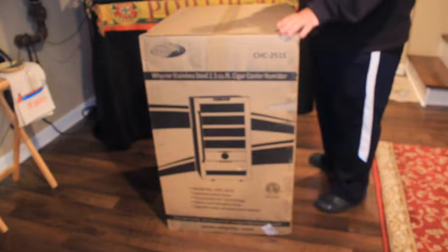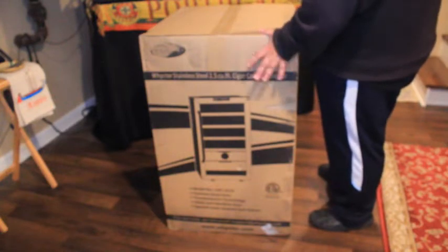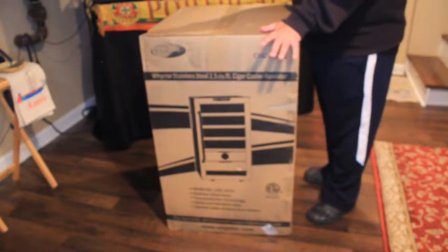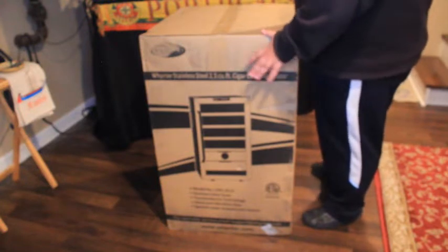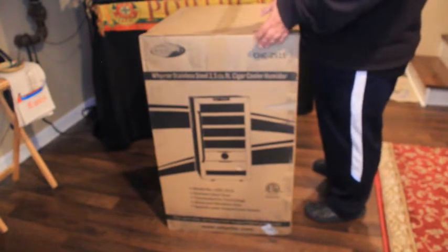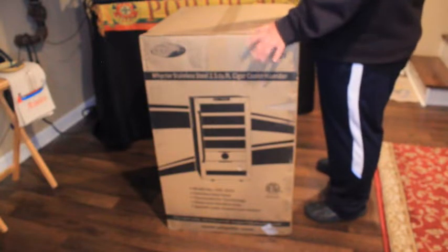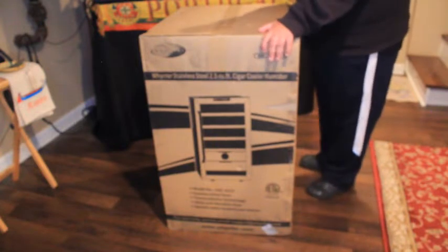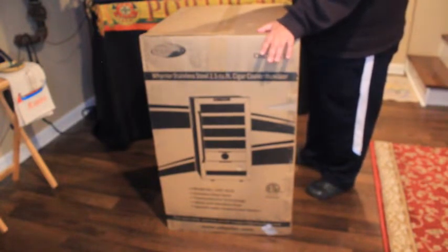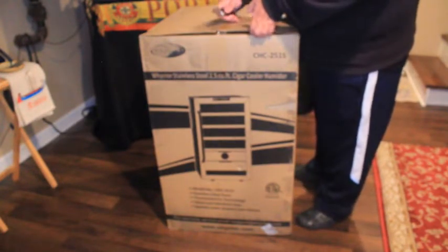Here you have it guys — this is the box itself. As you can see it's 2.5 cubic feet, which means it holds up to 400 cigars. I won't be testing if it actually holds 400, but I've seen people who have done the test. It comes with a removable Spanish cedar drawer and two shelves as well, which I recommend you wipe down with distilled water before you add your cigars inside. I'm going to be using my trusted Spyderco knife.